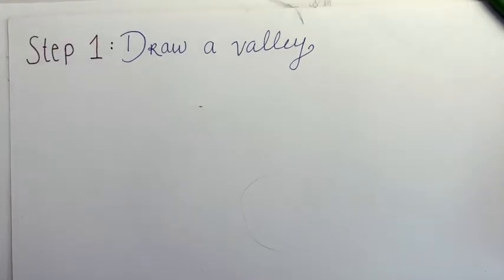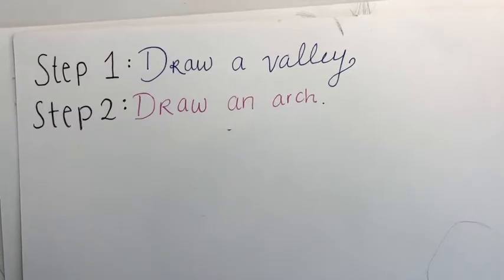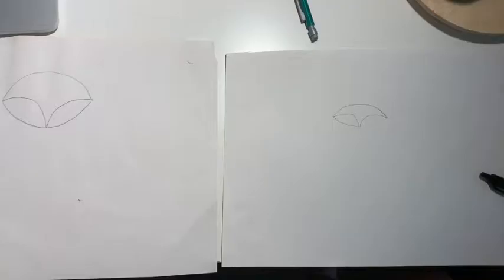Step 1, draw a valley. This will represent the lower half of the fox's face. Step 2, draw an arch. This completes the fox's head. Step 3, draw two arches within the head, like so.